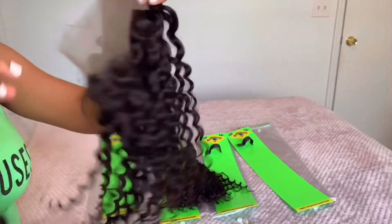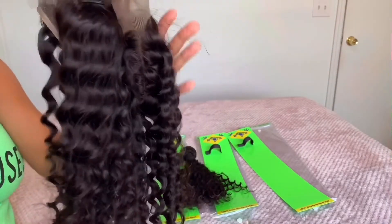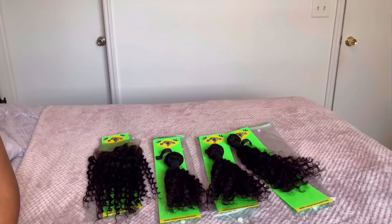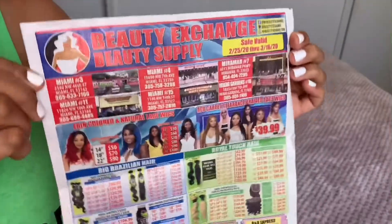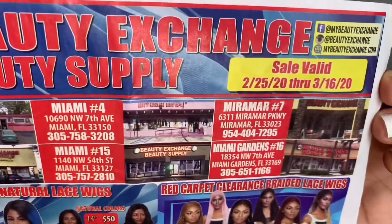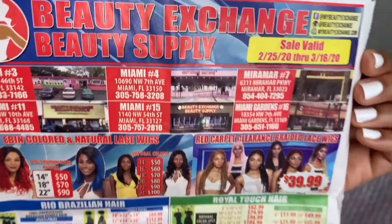Royal Touch Hair definitely did their thing — this is some of the best hair I've ever laid hands on, and I'm so excited to make a wig. Shout out to Beauty Exchange, thank you for sending me this hair. They have several locations in Miami, Fort Lauderdale, as well as Georgia and Ohio.